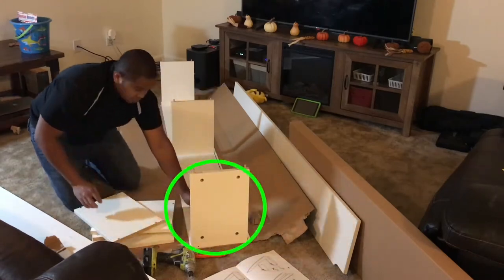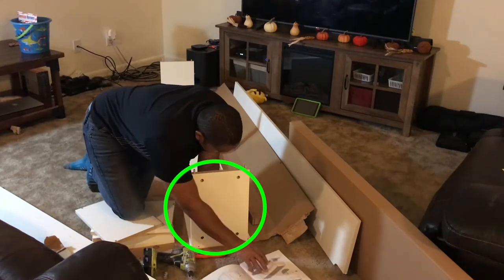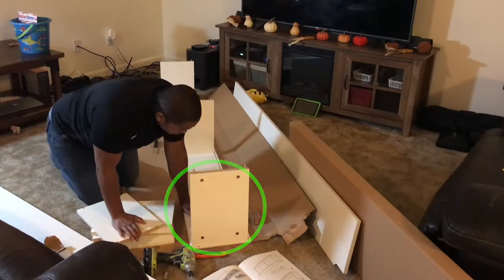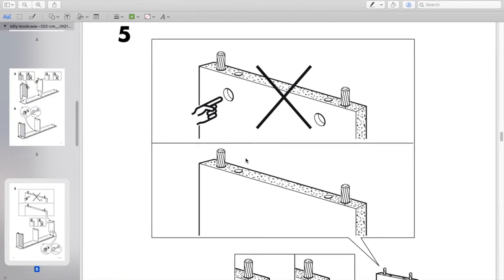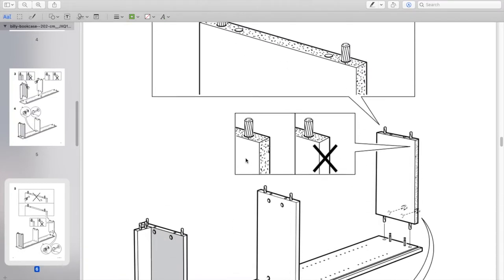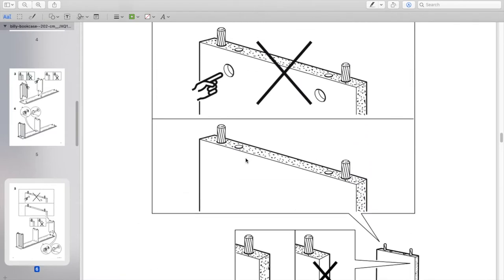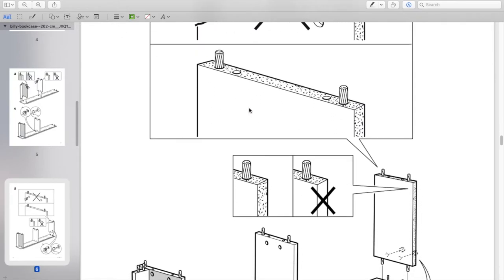Make sure you leave the board facing with those screws outward — that will ensure you don't see the screws when you actually stand up the bookshelf. I made the mistake of not doing that and had to flip one of them later on, so please make sure to follow the directions on that.